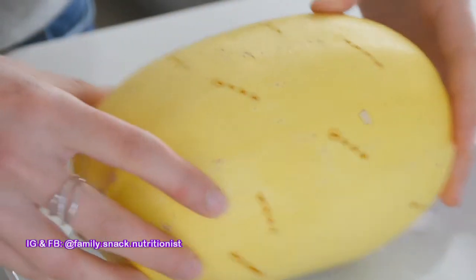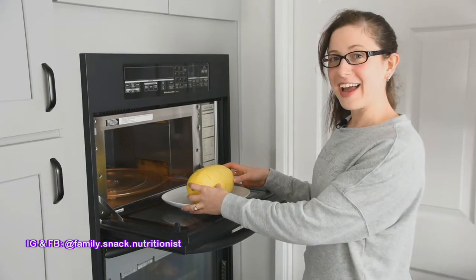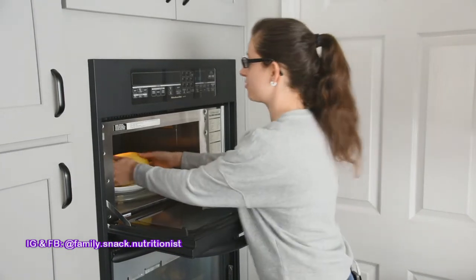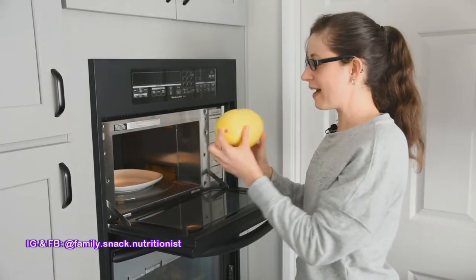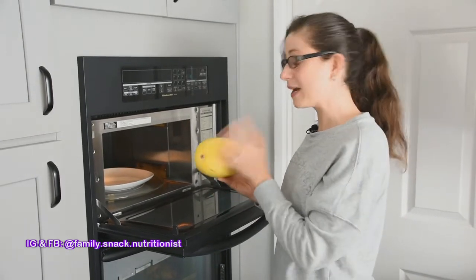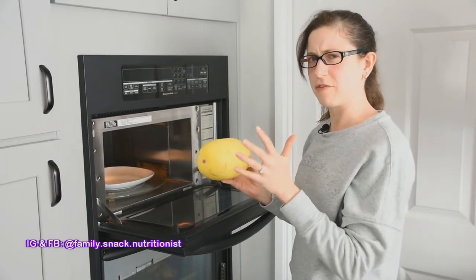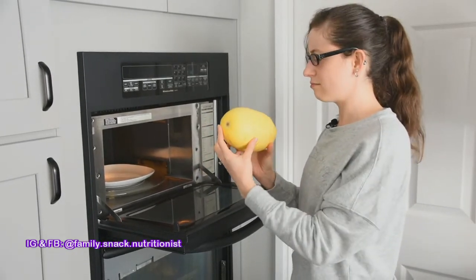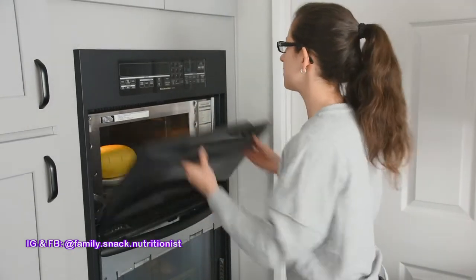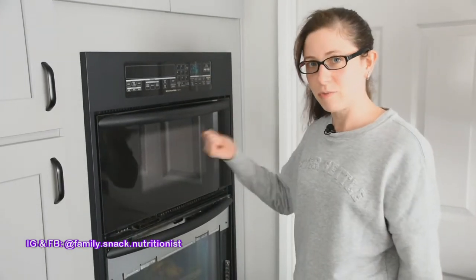All you need is a microwave-safe plate, and that's where we're going now. For a spaghetti squash about this size, I'll put it in for four minutes on high. If you have a bigger one, try five minutes on high to start with. For a smaller one, probably three to four minutes. This is a pretty medium to small size, so I'm going to go with four minutes. I'll put it in and come back and check it when the timer goes off.